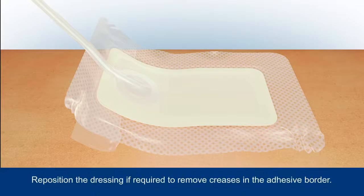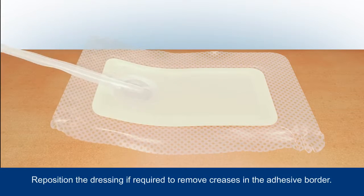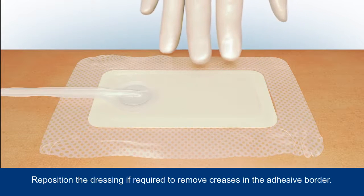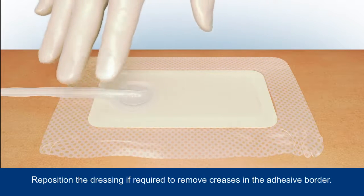Remove the remainder of the backing and carefully smooth the dressing borders around the wound, securing it in place. Avoid creasing the adhesive border, but if this happens, simply reposition if required.